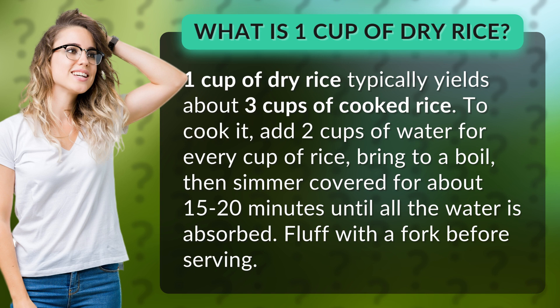To cook it, add two cups of water for every cup of rice. Bring to a boil, then simmer covered for about 15 to 20 minutes until all the water is absorbed. Fluff with a fork before serving.